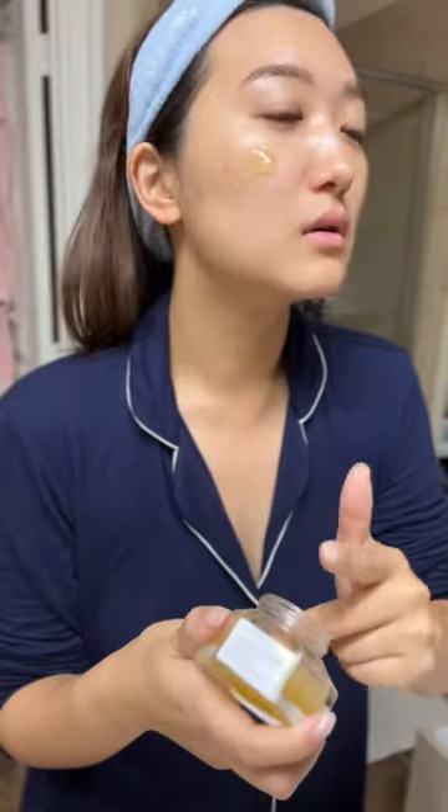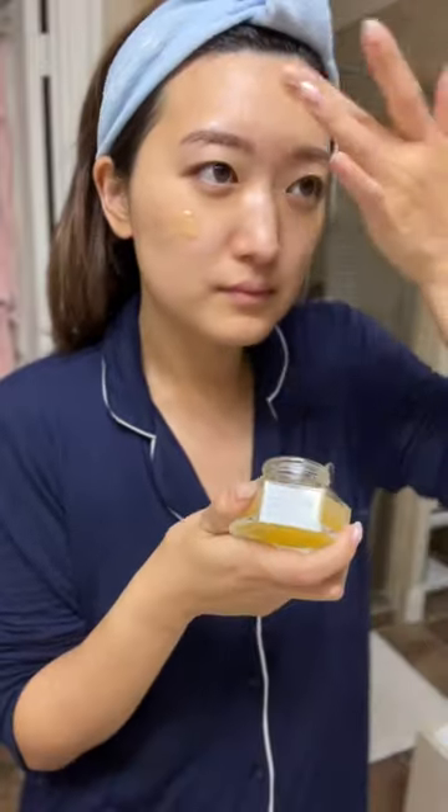Hey guys, it's Krystal. Let's talk about this face mask that's great for transitional seasons like now, when your skin tends to start getting a little dry. This is a warming honey face mask, so it's very unique and really helps with all skin types.